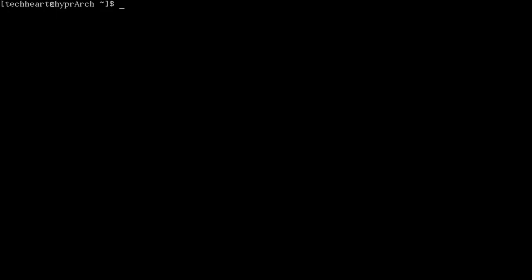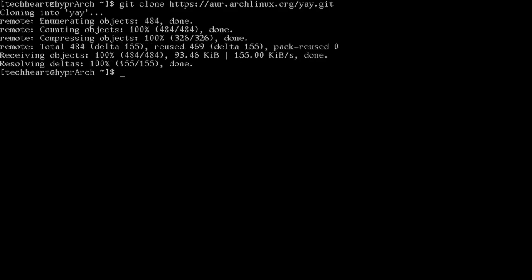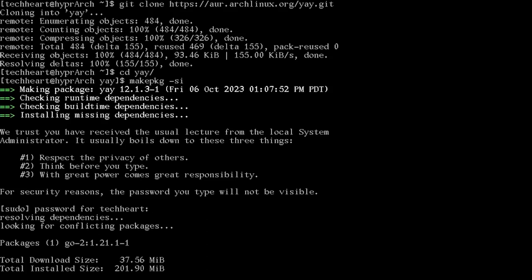First, clone and install yay: git clone https://aur.archlinux.org/yay.git, cd yay, makepkg -si. I also prefer paru as an AUR helper — it does a better job than yay. I still install yay but highly suggest checking out paru.